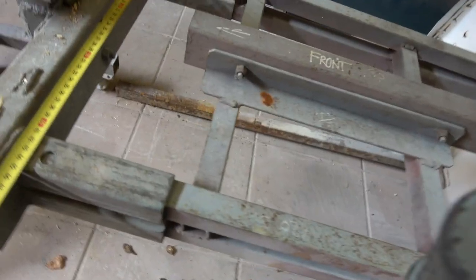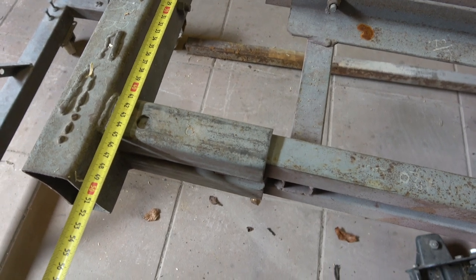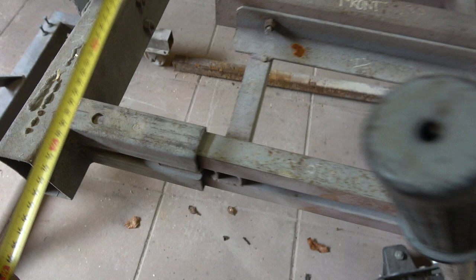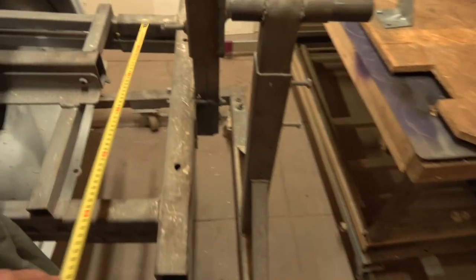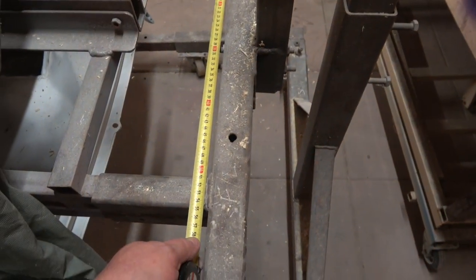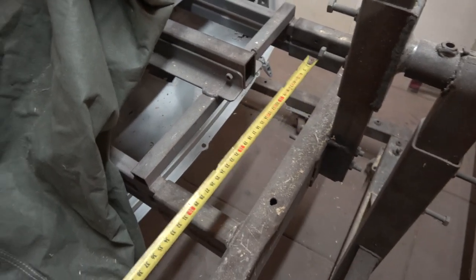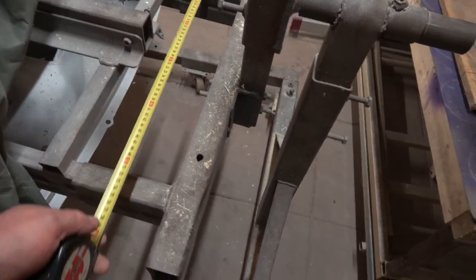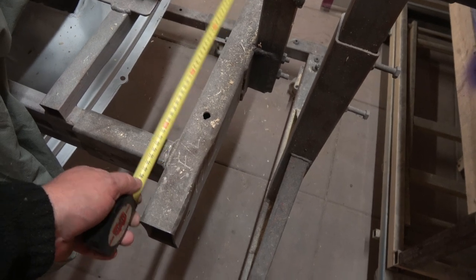At this end they're 45 centimetres. And on the back it's 55 centimetres - so there's 10 centimetres of difference. On an E-Type it comes from the front to the back - it veers out slightly. So over the length of the car it's 10 centimetres: 55 on the back, 45 on the front.